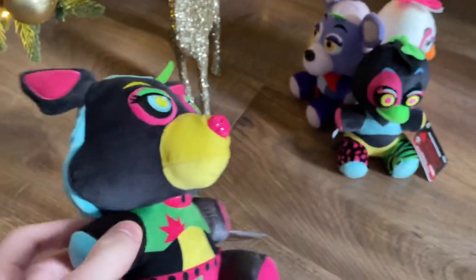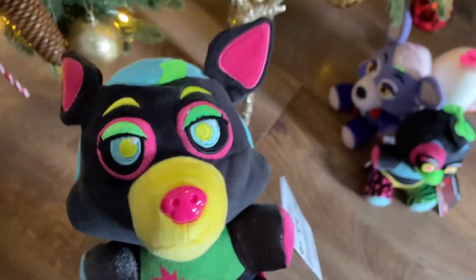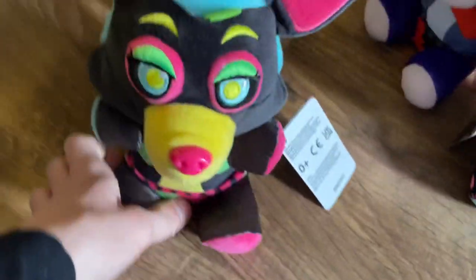Something actually really interesting is that most of the Blacklight Roxanne plushies I've ever seen always look really really angry for some reason — that's just something the Blacklight ones typically seem to have.